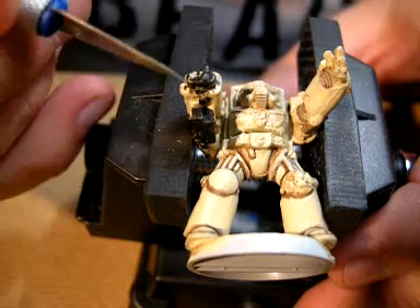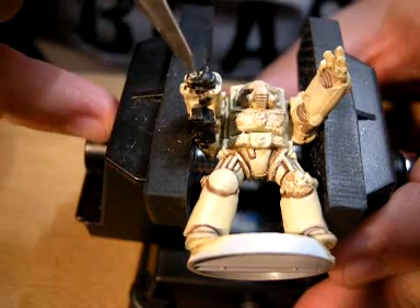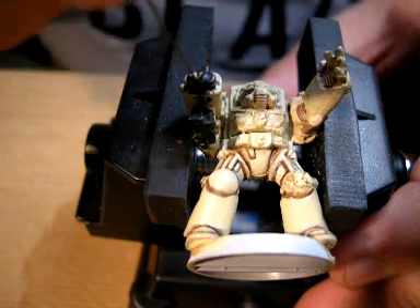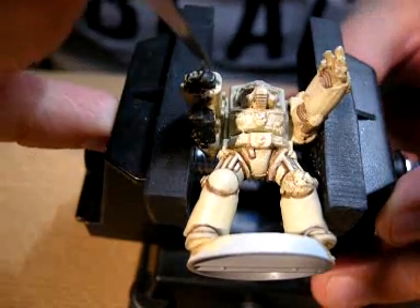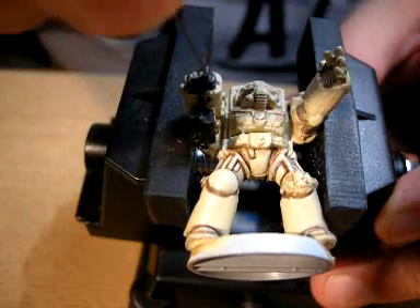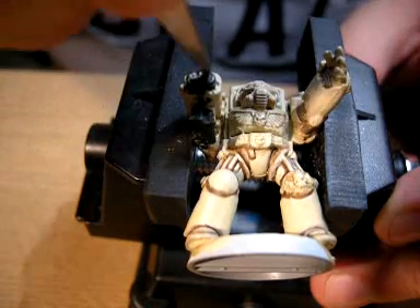I'm not too worried about scraping the undercoat or the primer off at the moment, because obviously it's going to be repainted afterwards anyway. Lots of people do this when it's in its grey plastic stage or whatever resin you've got, but I actually find it easier once you prime the model to do this, because it helps to show the different colours up easier.